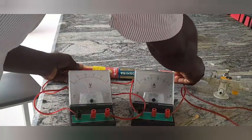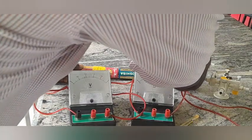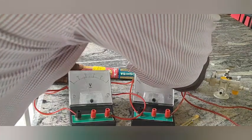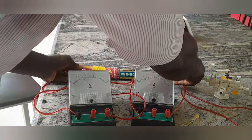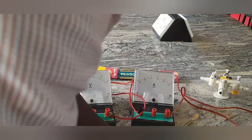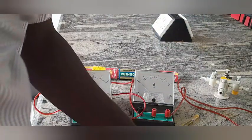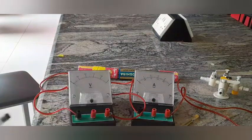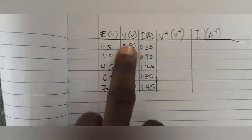For the last reading with 7.5 volts — five cells combined — my voltage reads 1.80 and my current reads 1.55. After removing the 0.1 zero error, the corrected current is 1.45 amperes. So I record voltage 1.80 and current 1.45. This completes the table — it's perfect because every value is consistently increasing as the EMF increases.